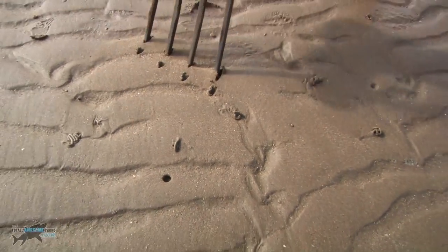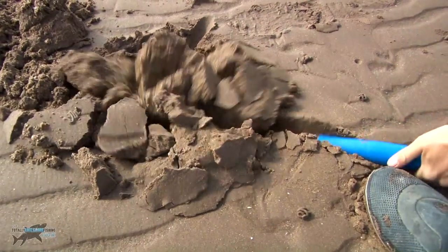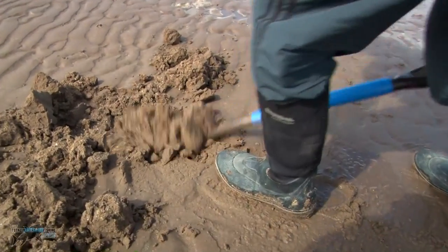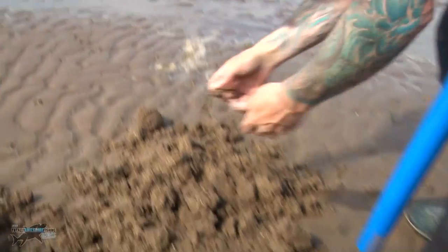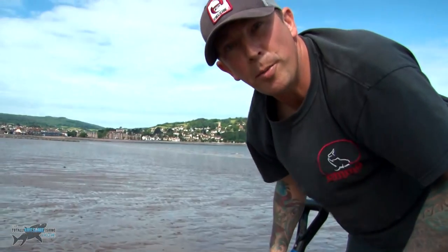You'll find they live in a U-shaped burrow, so they should be halfway between the cast and the hole. Another way of doing it is just digging a single trench straight towards the sea. After a couple of digs there's one there, and you can continue this trench straight through. You'll go through patches where you'll find a couple of worms, then a few feet with no worms, and then a few more worms.